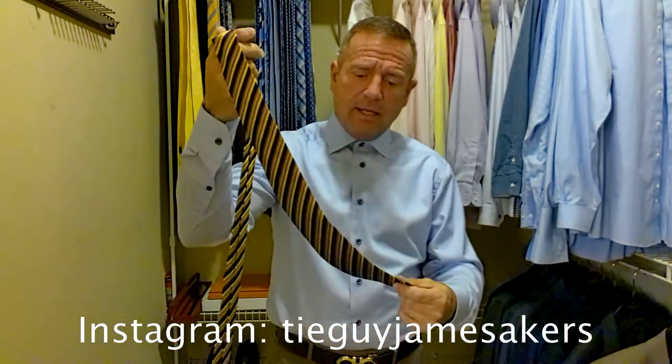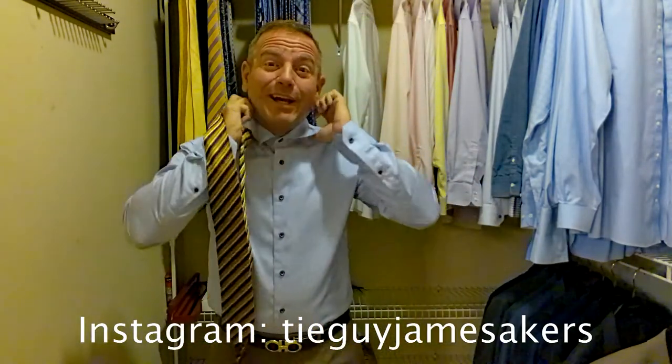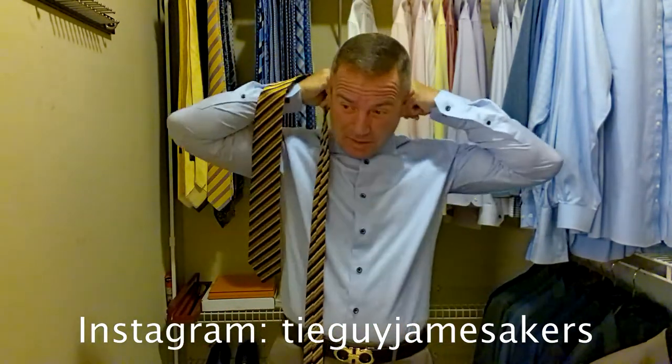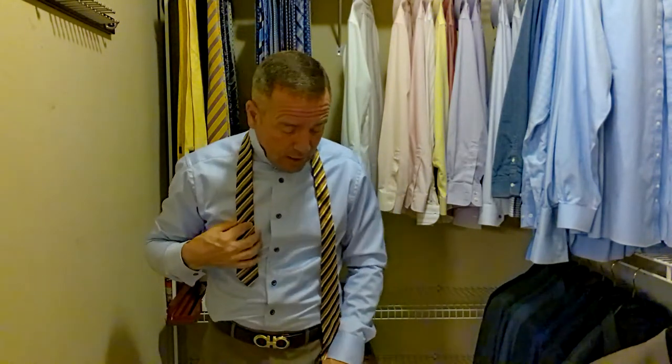I have tied this tie before, though it's been a while. I expect it to tie very, very good — let's tie it up and see how it comes together. We're going to first find our spot, which we do by adjusting the length of the tie to where we believe that tying a full Windsor knot is going to put us with the tip of the tie somewhere between the belt buckle top and bottom. With this not being a super thick tie, we're probably going to need about this much space from the end of my fingertips.